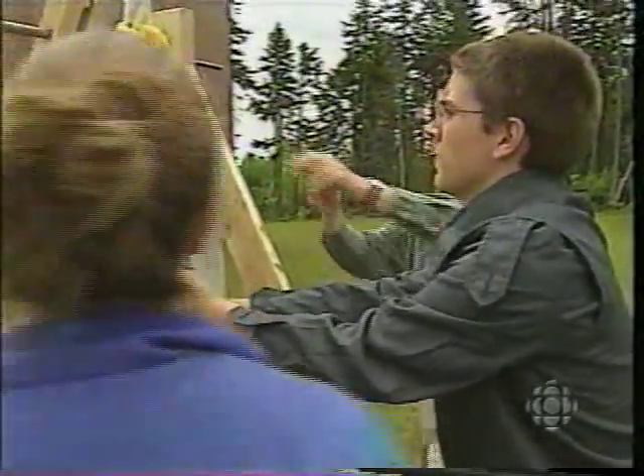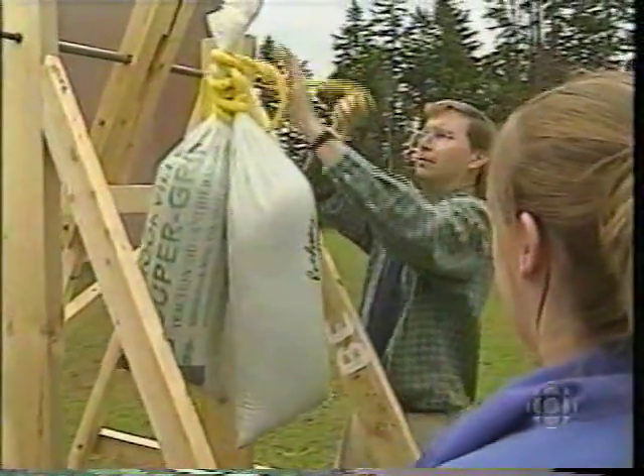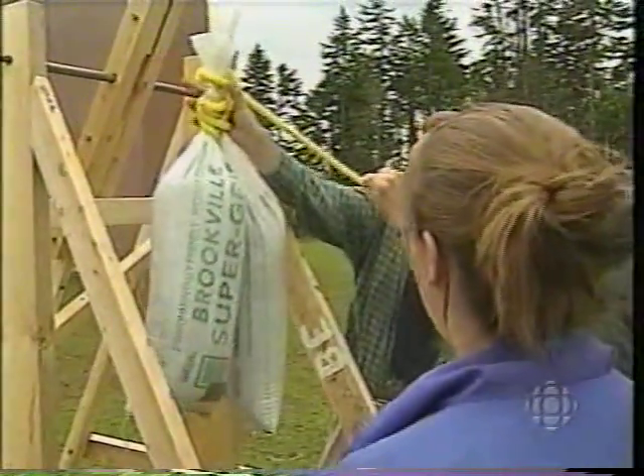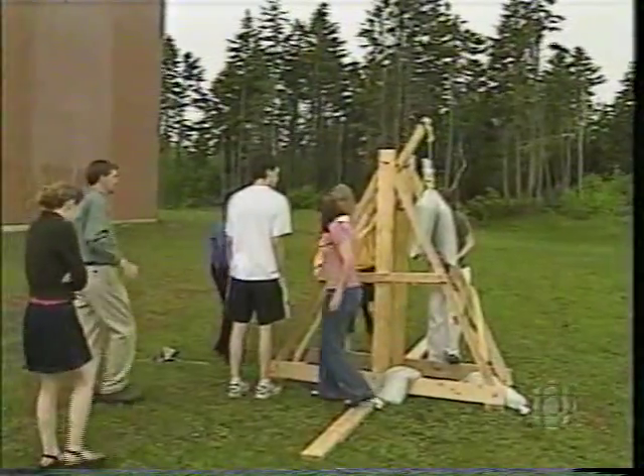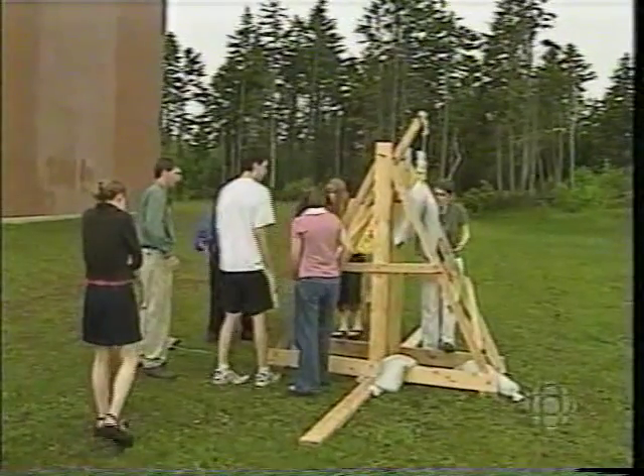How to aim the trebuchet was a prime concern to the teacher. We pointed it towards the woods because we didn't know if it was going to go 20 feet or 200 feet. And there is another school down behind us, and I didn't want to get reports from them that they were under attack.